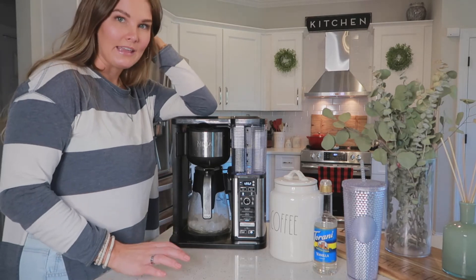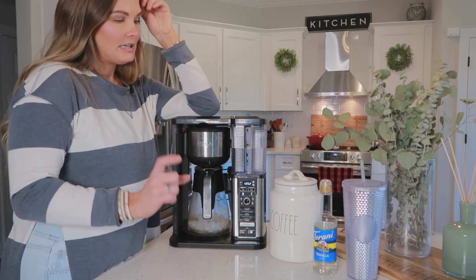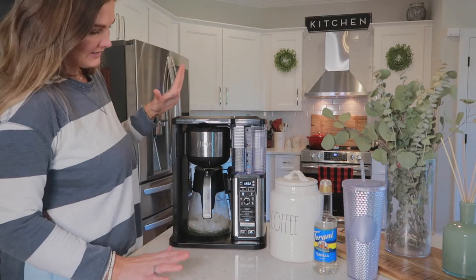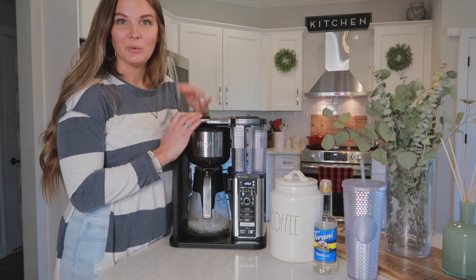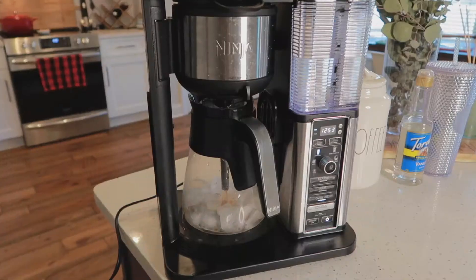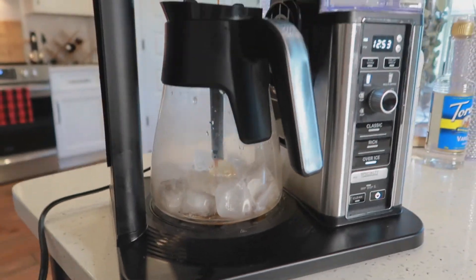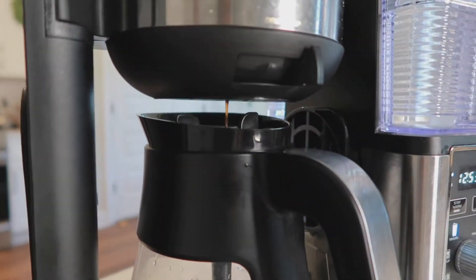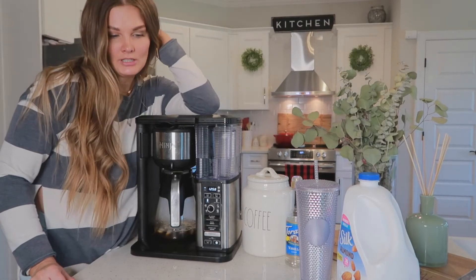And it's that simple — it's going to brew. It's a little bit delayed, so if you get this and you're like why is it not brewing immediately, just give it a minute. Once it's done I'm going to walk y'all through our recipe on how we make our cold brew. Alright, coffee is officially done brewing.